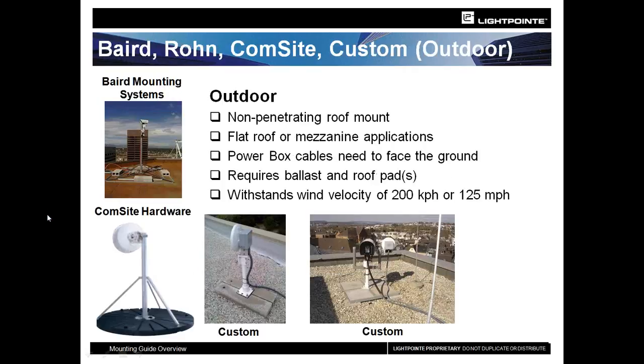Here you can see the different mounts that people have used. You have off-the-shelf mounts from Baird or ComSite that you can just purchase, have delivered, bring up to the roof, and deploy. Some customers prefer to be more creative and create their own mounts based on available equipment or skill set. Whatever you choose, you want to make sure it can withstand 125 mile-an-hour winds so that it is safe, secure, and will maintain good signal strength throughout the course of a year.